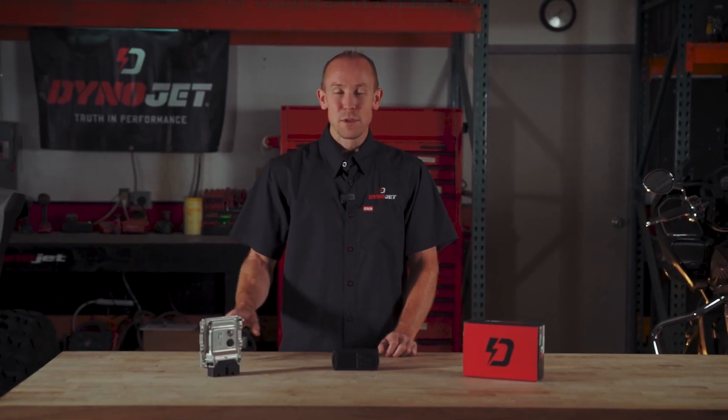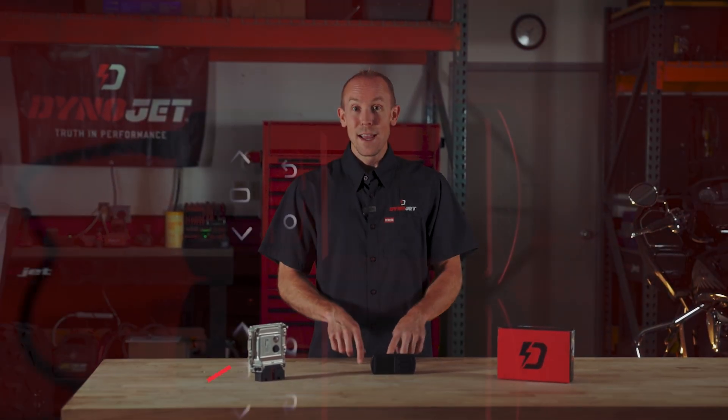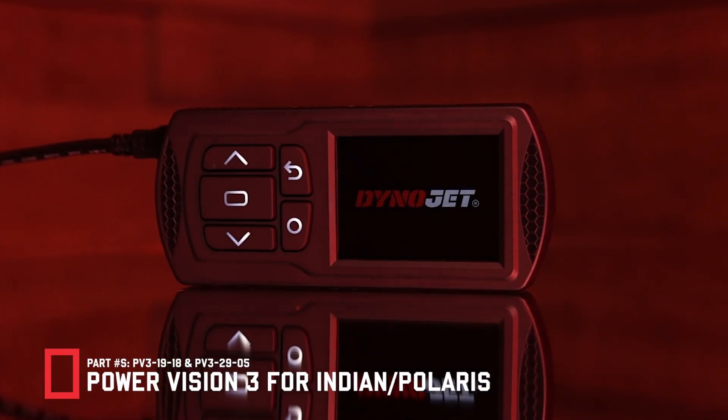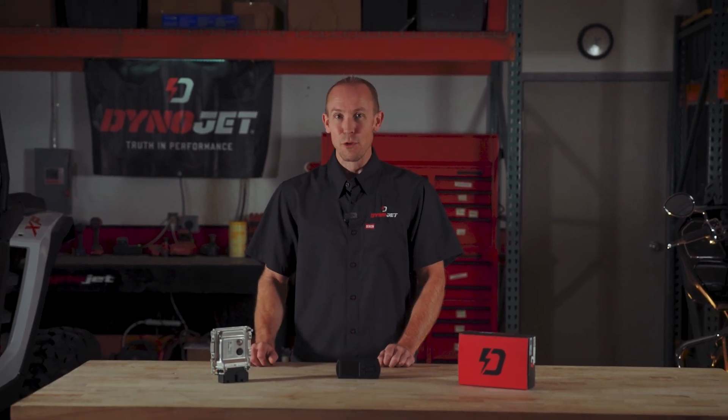This ECU presents a little bit of extra security hurdle for us to actually just get channels. That InVision device was just meant for monitoring. Well today we present the actual Power Vision 3 that can flash these ECUs over diagnostic without the need to remove the ECU from the vehicle every time.